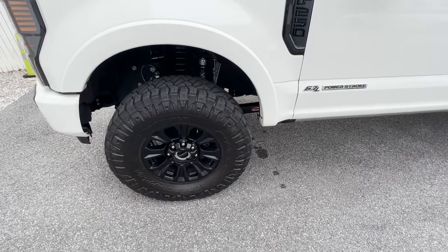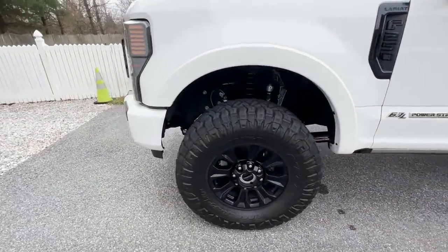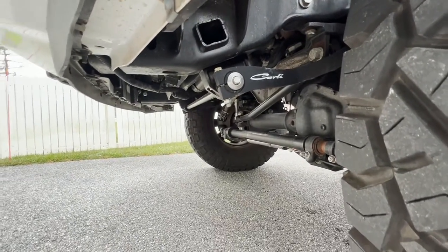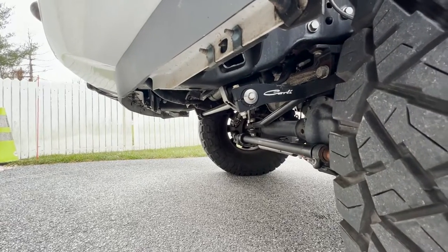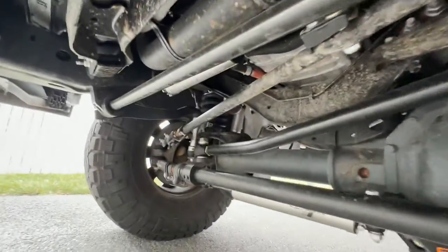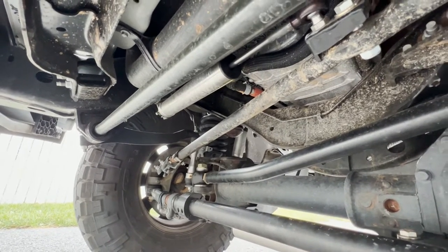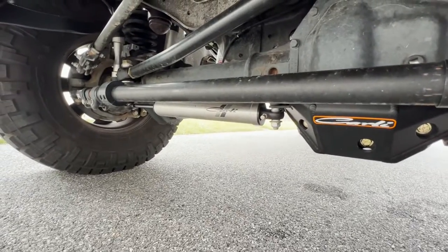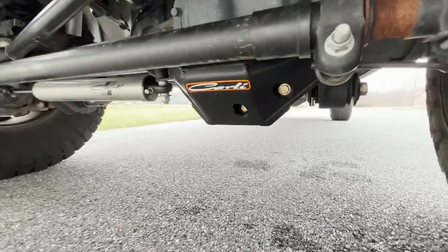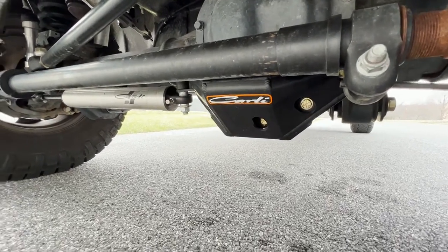You can add the optional torsion sway bars with end links — those are up here — which will set you back $1,225. You can also get the high mount steering stabilizer, which is right up there, for $390. The low mount steering stabilizer, which is adjustable and you're looking at right here, is also $390.